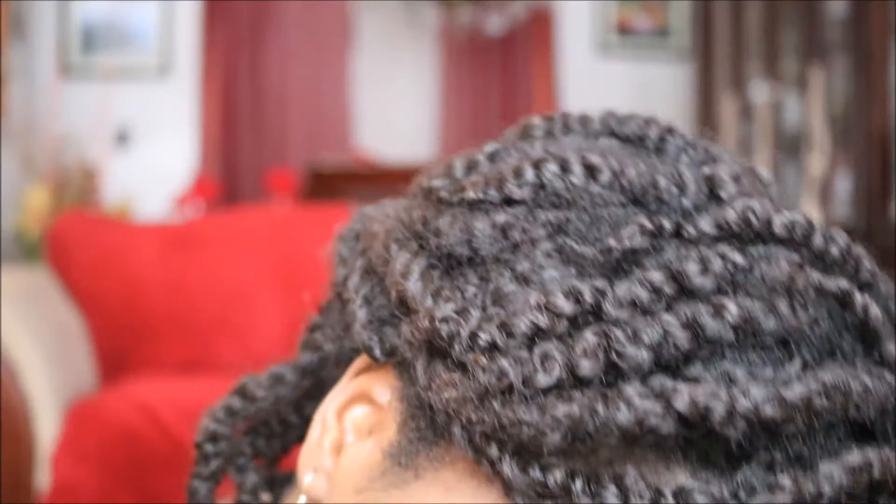That is how you achieve this look! If you'd like to know more about Big Chop hair, just click the link in the description for my unboxing, initial reaction, and review video. Thank you guys so much for watching, and I will see you in my next video — toodles!